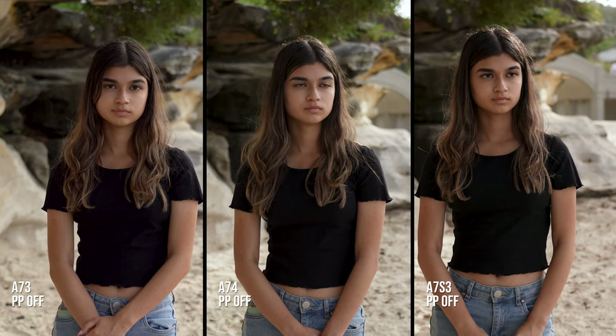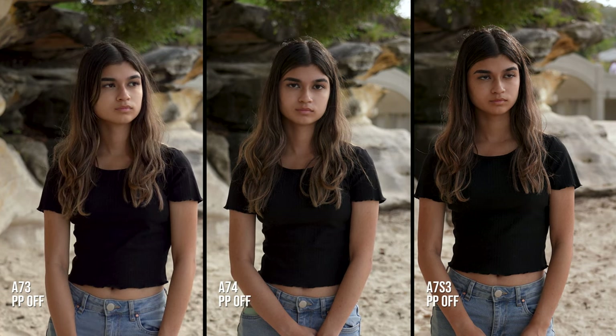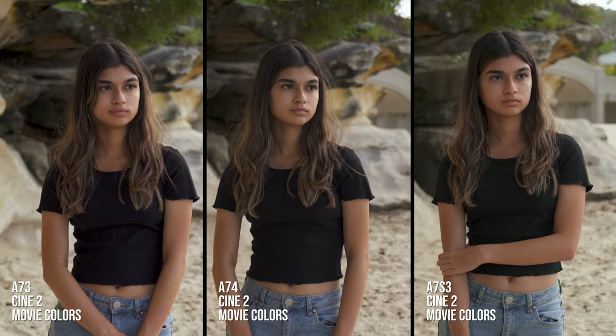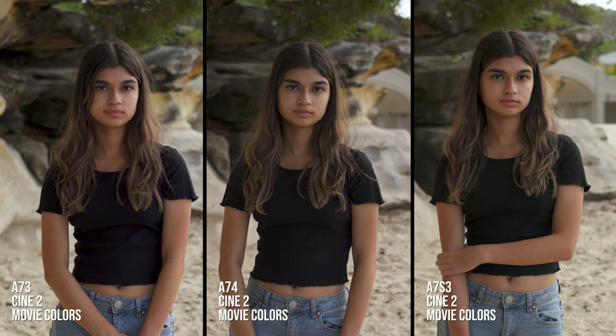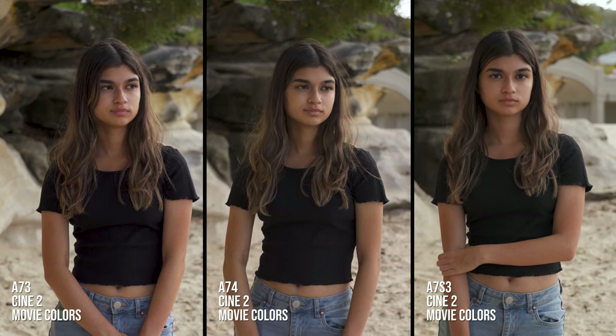In the last video I compared side-by-side some picture profiles from the a7 III, a7 IV and Sony's a7S III. I have been using my Cine 2 and movie colours — my special wedding picture profile — on the a7 III for many years. That's why it looks a little bit better, I thought. It's had time to develop and tweak, and I can see what nuance maybe it's either too green or too magenta, and I've had time over the years to fix and tweak that.